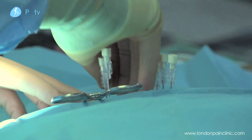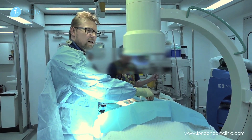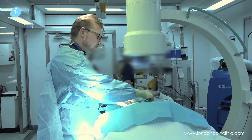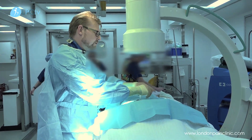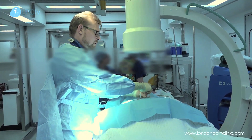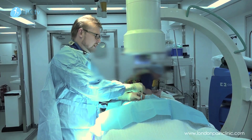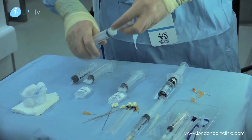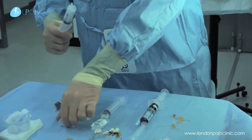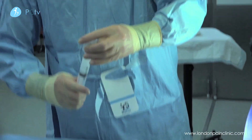Probably the most important thing with any of these injections is that they are essentially there to break the cycle of pain and provide a patient with a pain-free window. Once that's been achieved, the next most important thing is physiotherapy-based rehabilitation. All patients will see one of our specialist pain physiotherapists once their procedure is completed — we usually leave it about seven to ten days before they have physiotherapy.